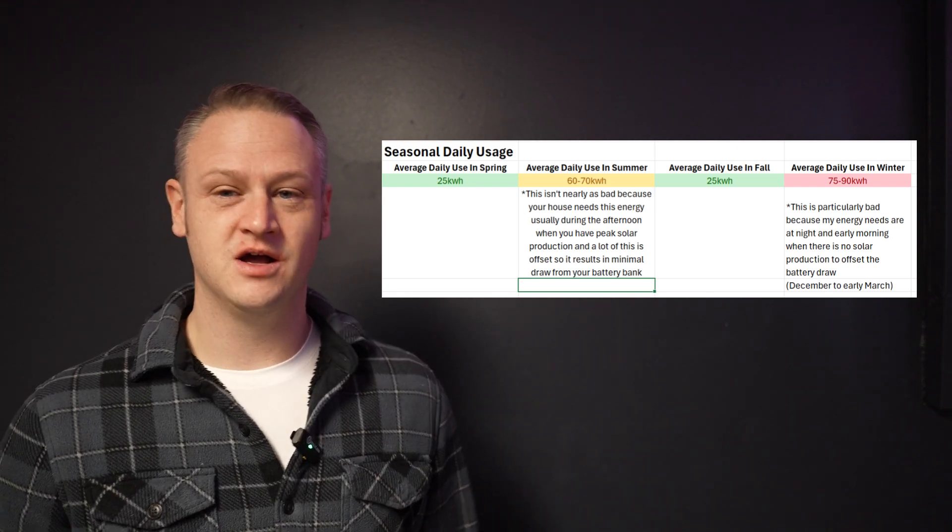Summer and winter are the real challenges. Summer is actually not as bad as you might think. You're running the AC, which is a high energy draw, but the good thing about summer is when your house needs that energy — usually midday to afternoon — is when you have peak solar production, so it's offsetting a lot of that use. It's almost passing straight through from the panels to your air conditioning. Then it only starts tapping the battery after the sun goes down, and thankfully the temperature usually drops accordingly, so your AC isn't working quite as hard overnight.